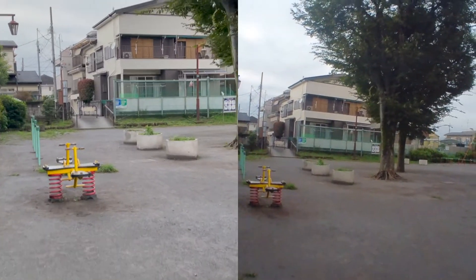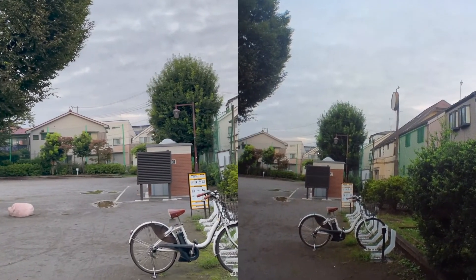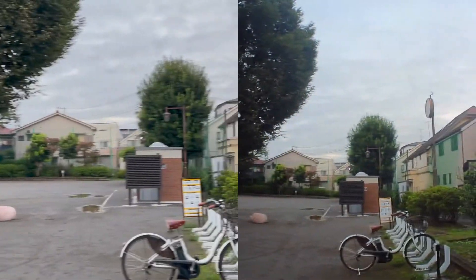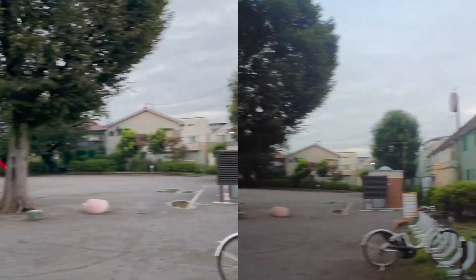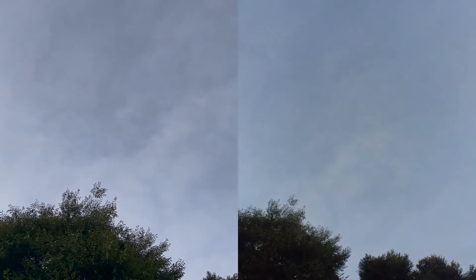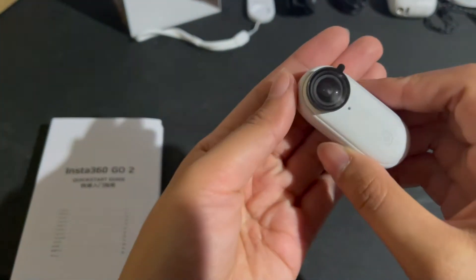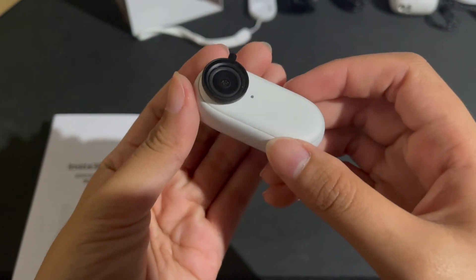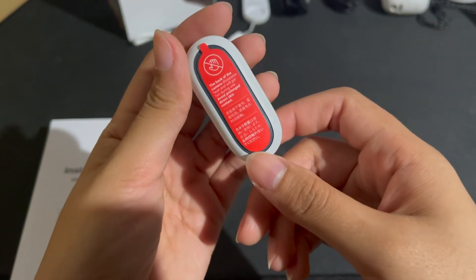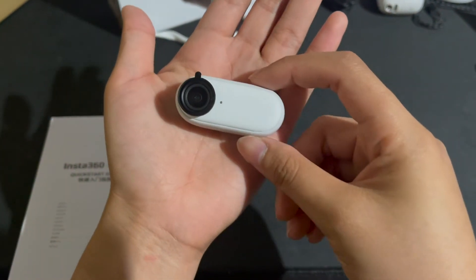But then again, with movement, Insta360 GO 2 has a smoother image. And there you have it — which camera would you like to use more? iPhone 12 Pro Max provides great detail whether night or daylight. Insta360 GO 2 is perfect for outdoor and action films as it shows great stabilization and is handy for any occasion given its size and lightweight structure. Thank you so much for watching and don't forget to like and subscribe!